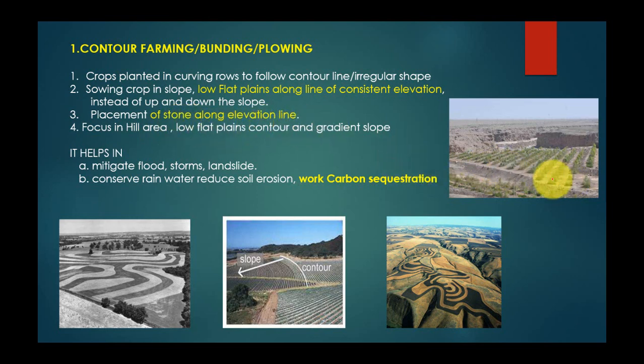Placement of stones along elevation lines is also done. You can see in this picture — these are embankments or pebbles, cobbles, and stones placed as a boundary or embankment, and crops are grown beside them. This method focuses on hill areas with low flat plants following contour and gradient slopes. Crops are grown following the contour line in a zigzag or winding motion.